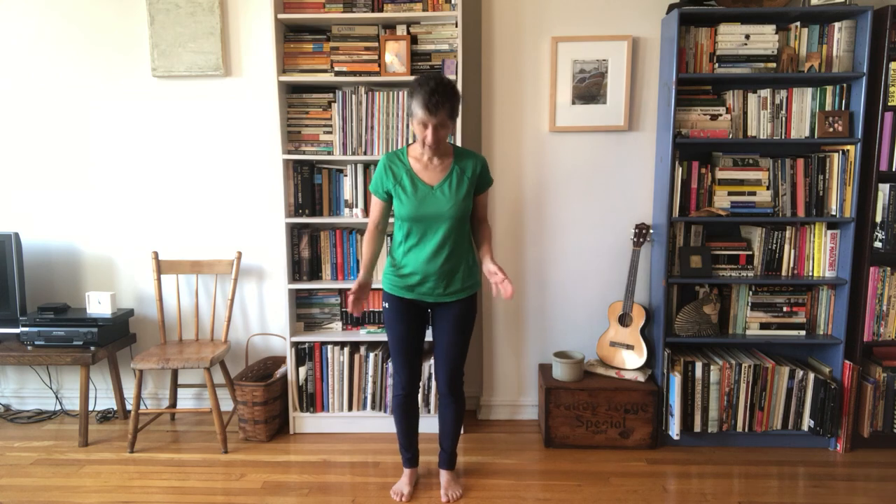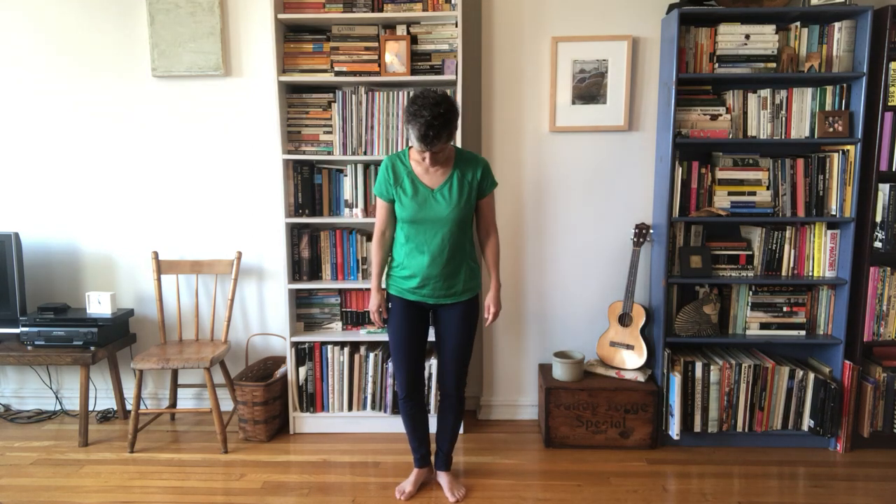It's important to remember that what we're doing is paying attention to ourselves in a particular way. We've woken up the skin on the heel bone, on our talus bone, and in particular we're including the side of the heel bone that's closest to your midline — the inside part of it. This part of our foot is right underneath the weight of our head.